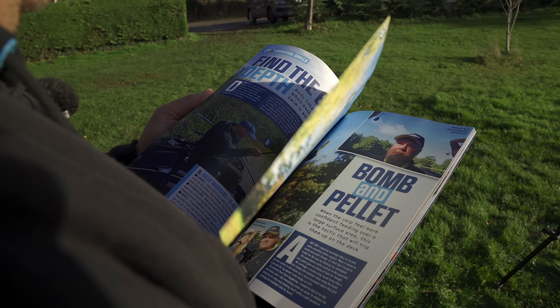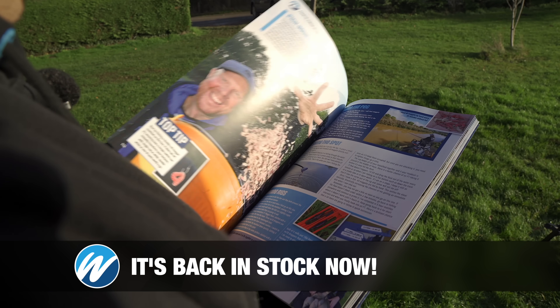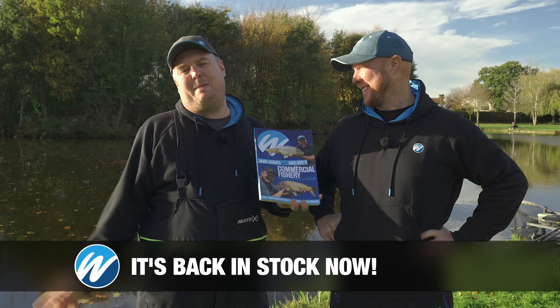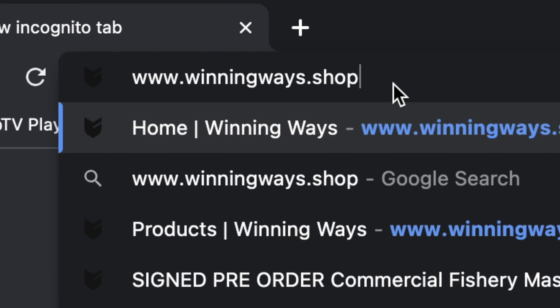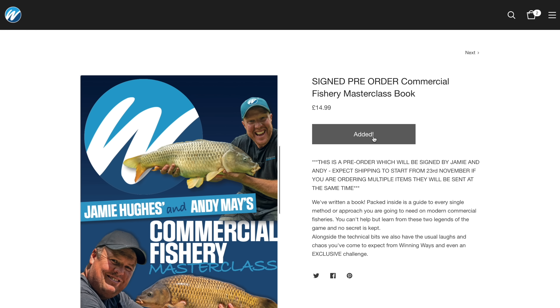Very sorry to interrupt your video watching! We have managed to write a book which is full of all our best methods and features on the subject of fishing. If you haven't had a look already, go and check out winningways.shop and buy one for yourself.